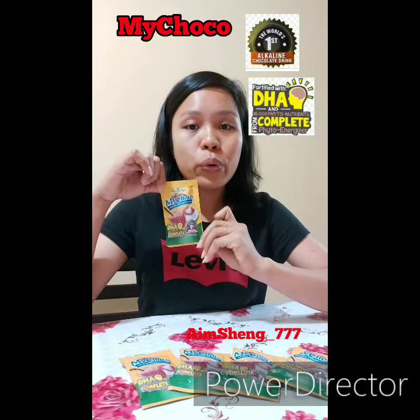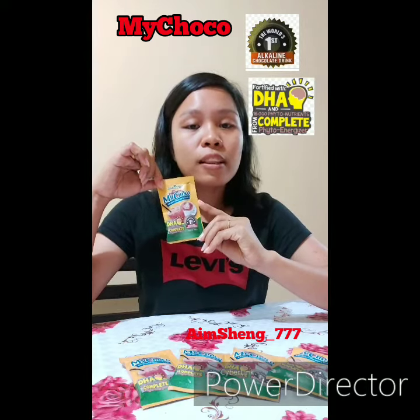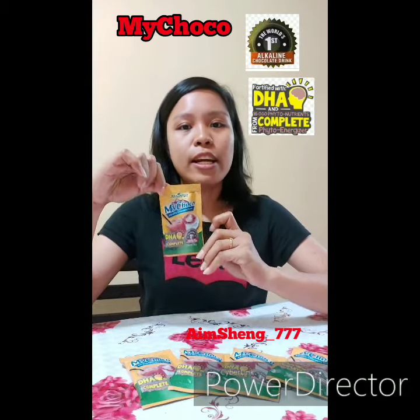This My Choco is fortified with DHA and 16,000 phyto-notrons from Complete Phyto-Energizer.